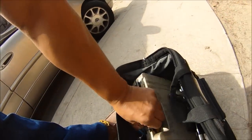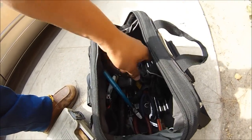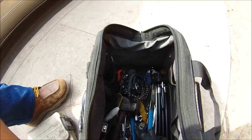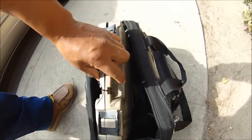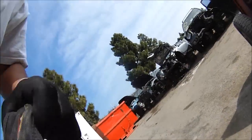Get your set of tools - bring your socket set and backup stuff. Normal, basic stuff. Bring that. Go in here and get this. Okay, we're in. Let's go.